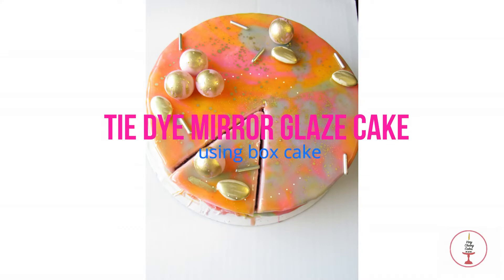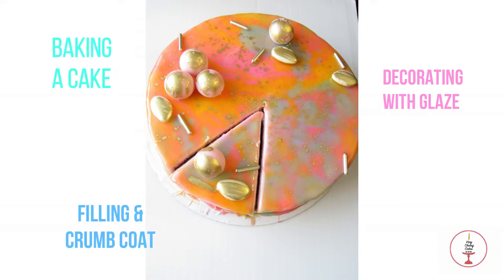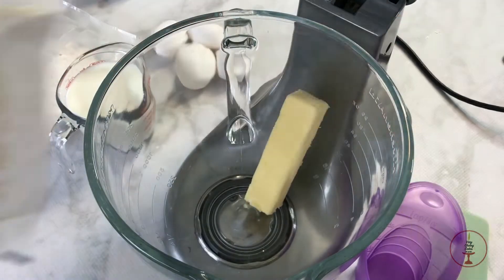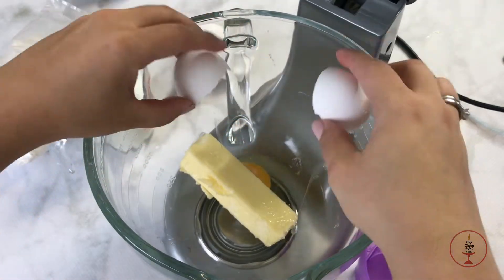I did end up using box cake mix and I used buttercream for the base before adding the glaze. I also made these little chocolate spheres, and the other sprinkles I just randomly have in my house.